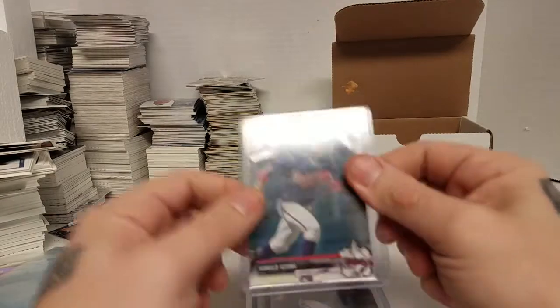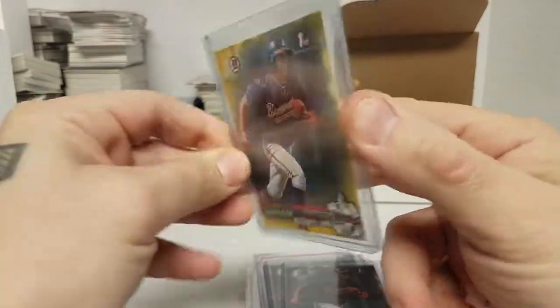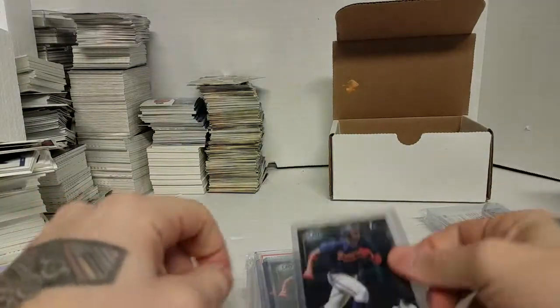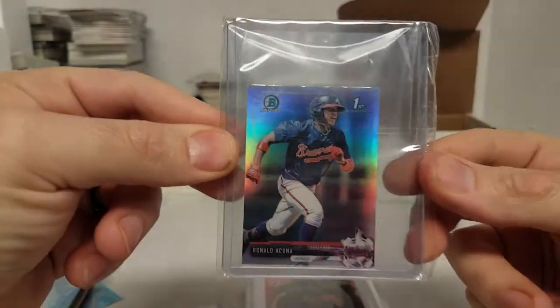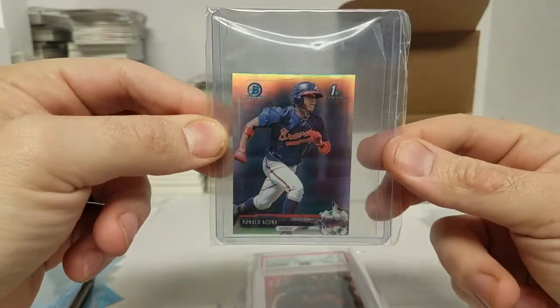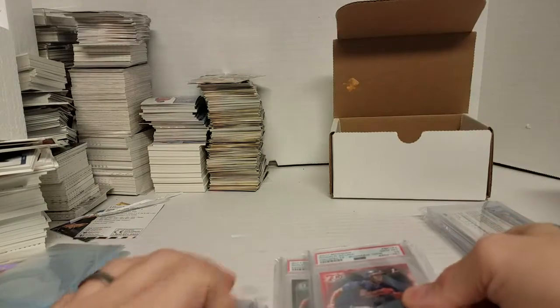Here's some of his first stuff. First Bowman paper, there's another first Bowman paper. First paper yellow — it's not numbered or anything, but it's yellow so I guess it's better. First chrome. First Bowman chrome mini refractor. It's not numbered but it's kind of cool.